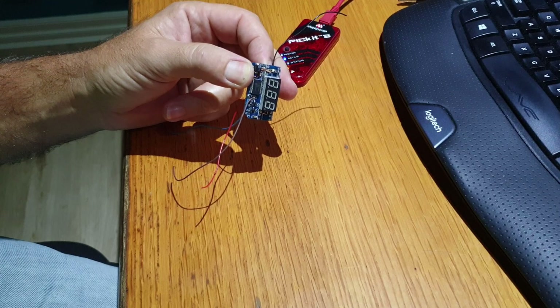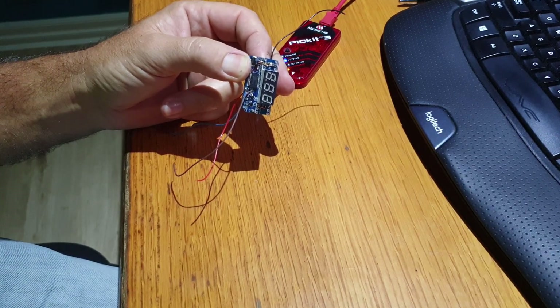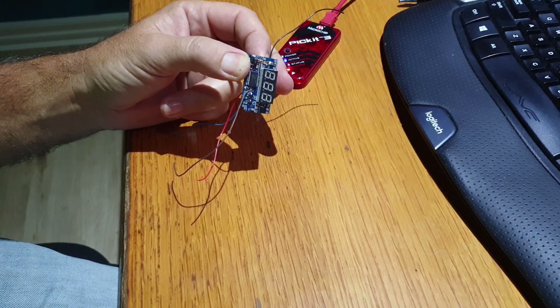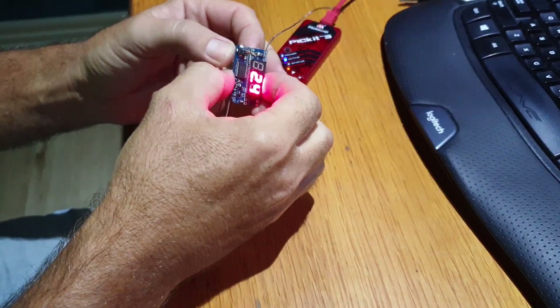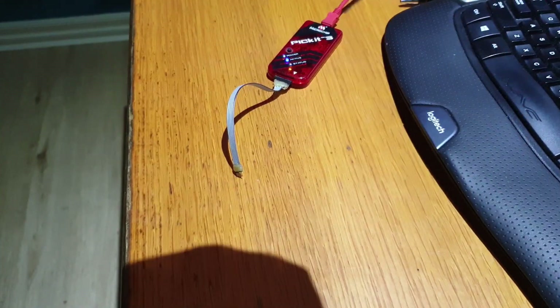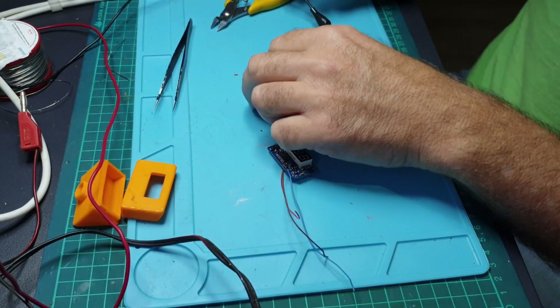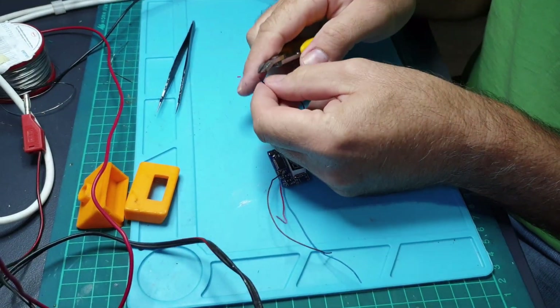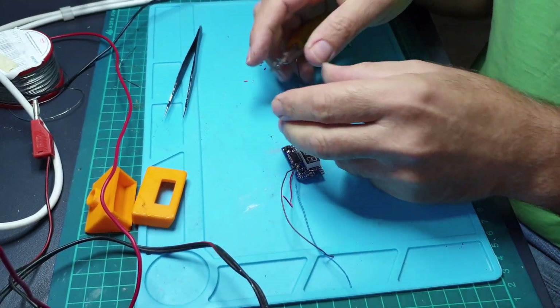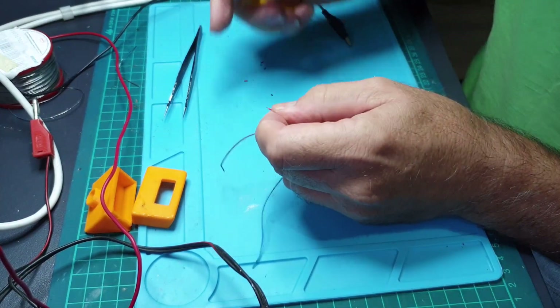Once the software is created we program it into the little microprocessor on the control board. We have to connect this to the computer via a programmer — that's the red thing you can see — and we'll load the software in and it should boot up. Now we can test the circuit board to make sure it's going to work, so we'll connect it to a power source and it should boot up and show some voltage.